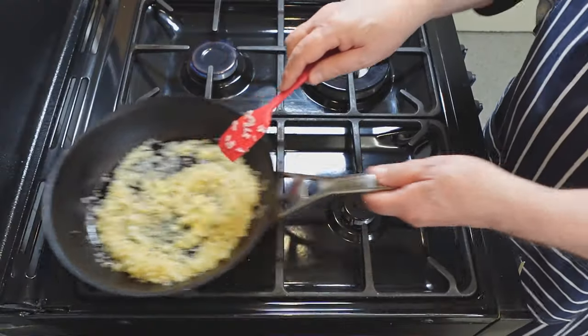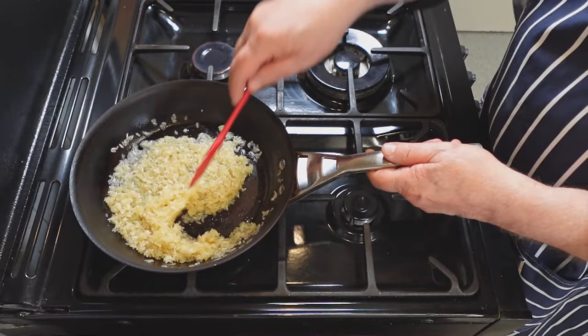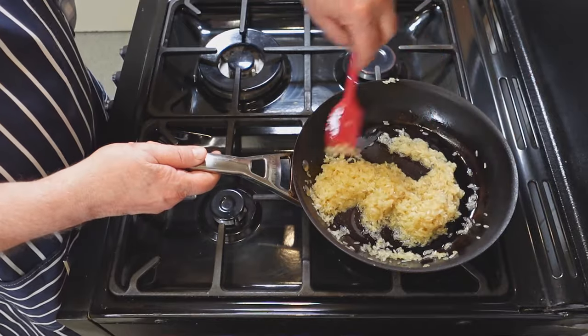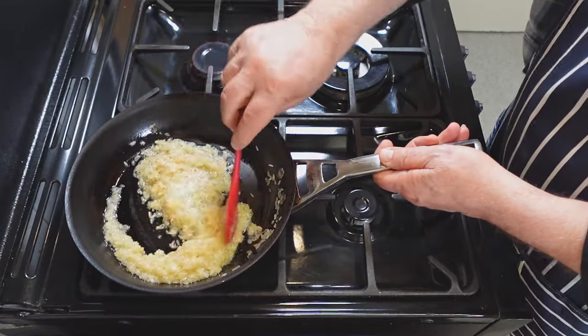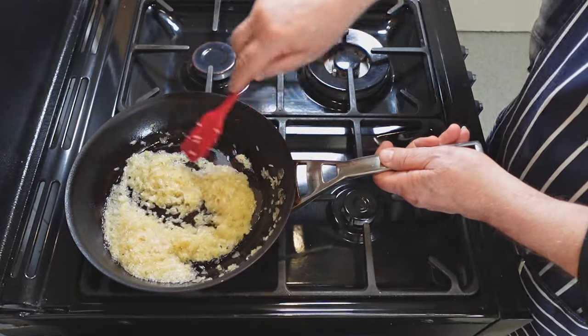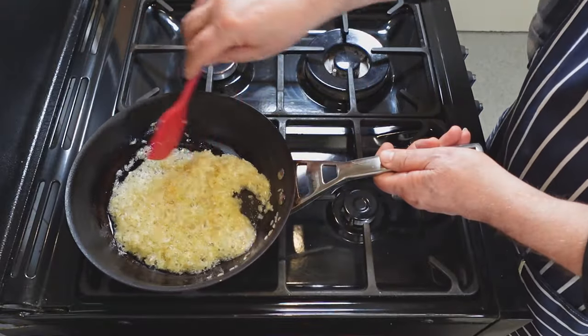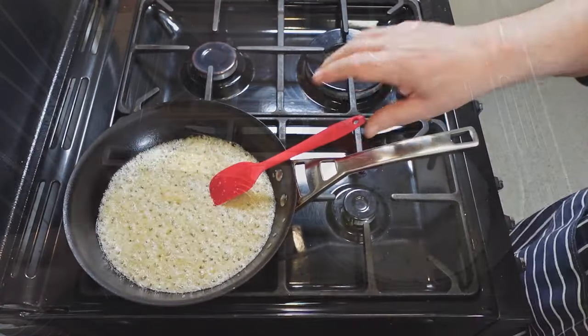As the rice and butter mixture heats up in the skillet, you will notice that it begins to produce tiny bubbles of steam and fat. This is a sign that the rice is toasting and the butter is melting, adding flavor and texture to your dish. Stir the rice and butter occasionally to prevent burning or sticking to the bottom of the pan. The foaming process should take about five minutes, depending on the heat level and the amount of rice and butter you use.